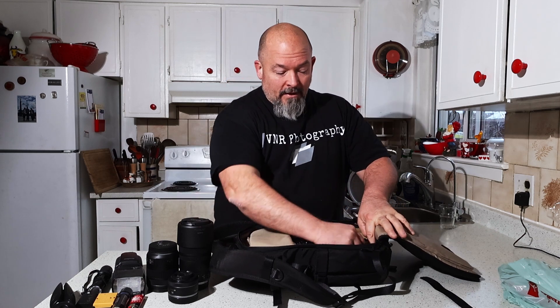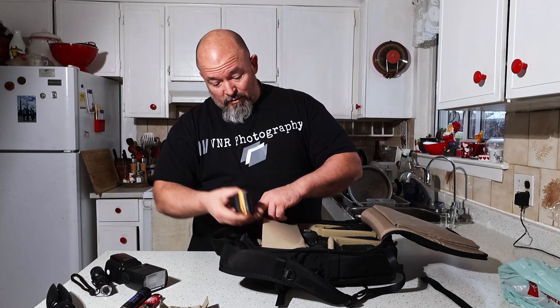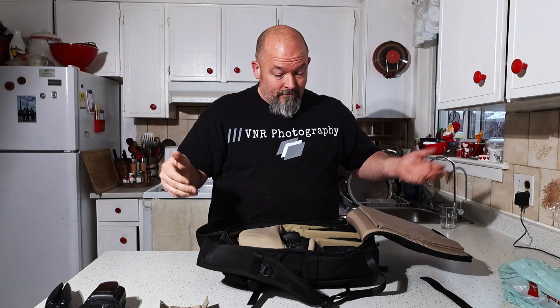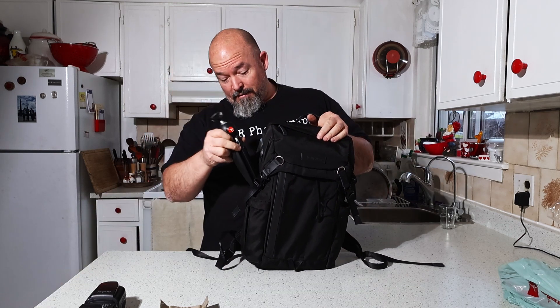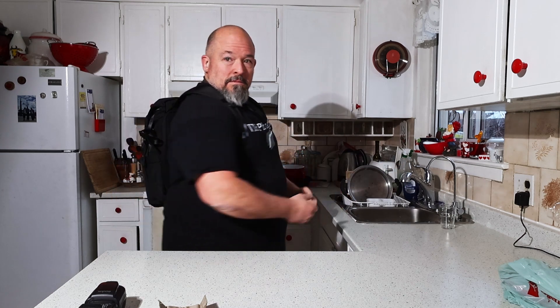It comes with several dividers so you can add more configuration. I've got a 100mm macro — let's throw that in there, 85mm RF — throw that in there. The 50mm here is small enough that if I really wanted to I could throw it in the top compartment. A couple extra batteries, a lighter — you never know — smoke grenade — you never know — a flash, we're not going to use that today, flashlight — throw that in there. Now if you've got a small tripod, stick that in the side, and you could throw a bottle of water on the other side.